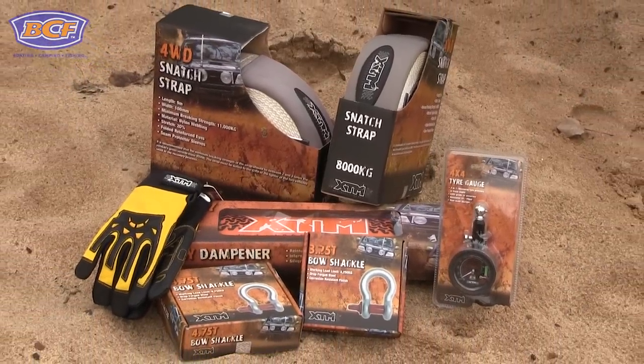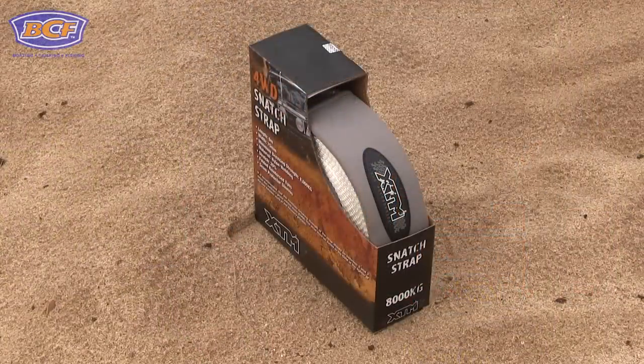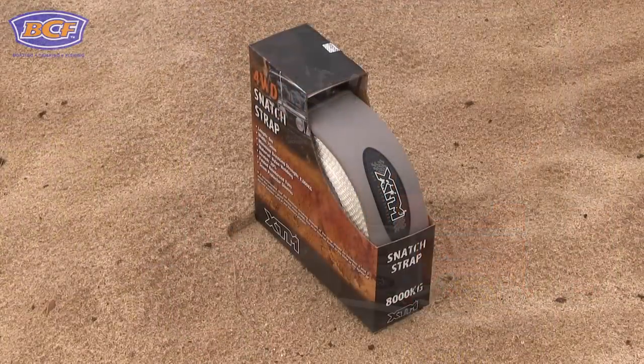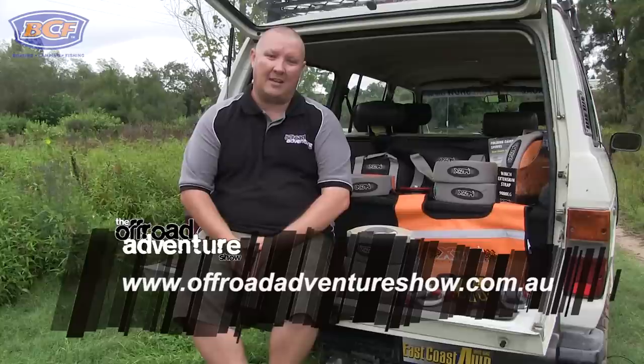So what are the essential bits of gear that you should never ever hit the tracks without? Well, number one on my list is a snatch strap. A snatch strap is basically a device used to join two vehicles, and it essentially pulls the vehicle that's bogged out of that bog. Make sure you follow the link below and we'll show you exactly how to use it.